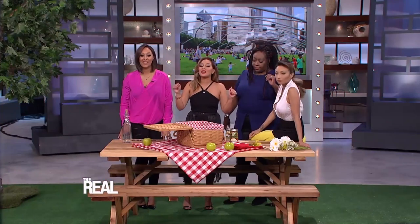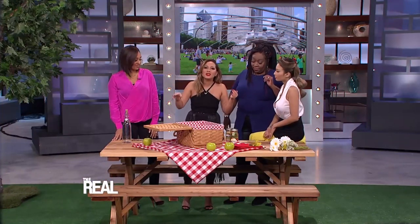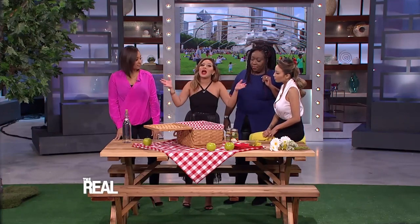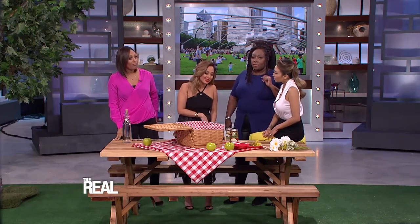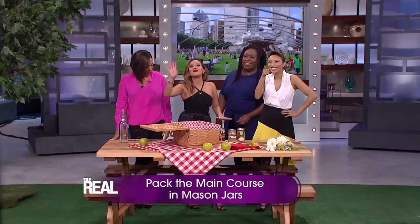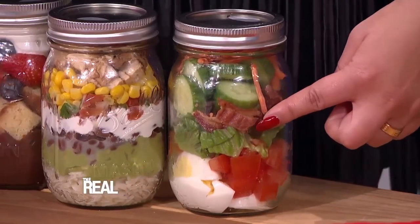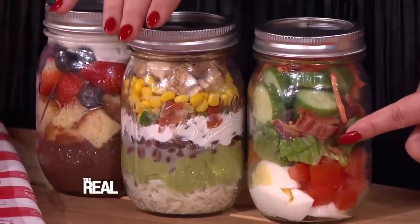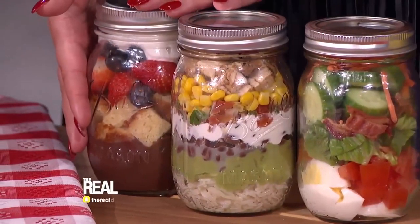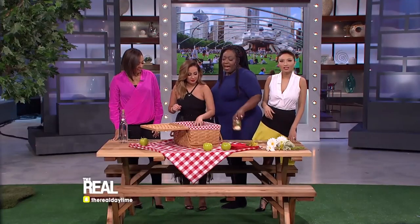I was in charge of packing the main course. Since we're eating outside away from the kitchen, you want as few plates, containers, and utensils as possible. That's why I made everything a one-stop shop with mason jar meals! Here I have a Cobb salad mason jar, a burrito bowl mason jar, and a chocolate pudding parfait for dessert. How awesome is that?